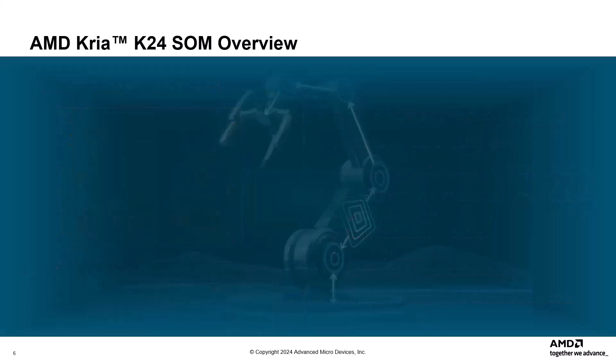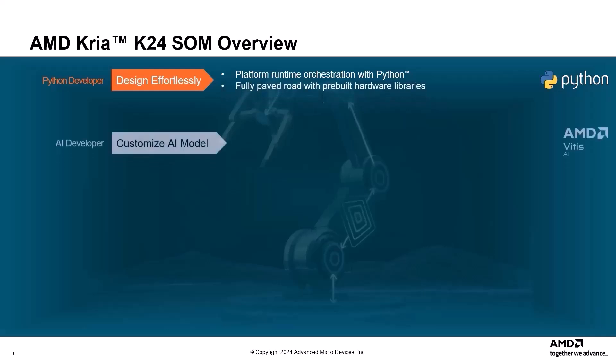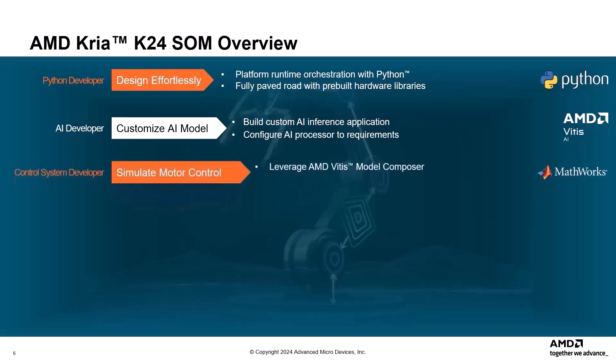The K24 SOM empowers developers across diverse fields. Python developers can design with platform runtime orchestration using Python and leverage pre-built hardware libraries for a smooth development journey. AI developers can build custom AI inference applications and configure the AI processor to their specific requirements. Control system developers can leverage AMD Vitis model composer to simulate motor control and implement enhanced functionalities, optimizing performance for their control systems.